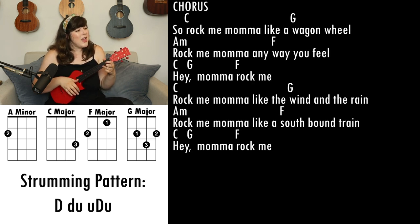So rock me mama like a wagon wheel, rock me mama any way you feel, hey mama rock me. Rock me mama like the wind and the rain, rock me mama like a southbound train, hey mama rock me.